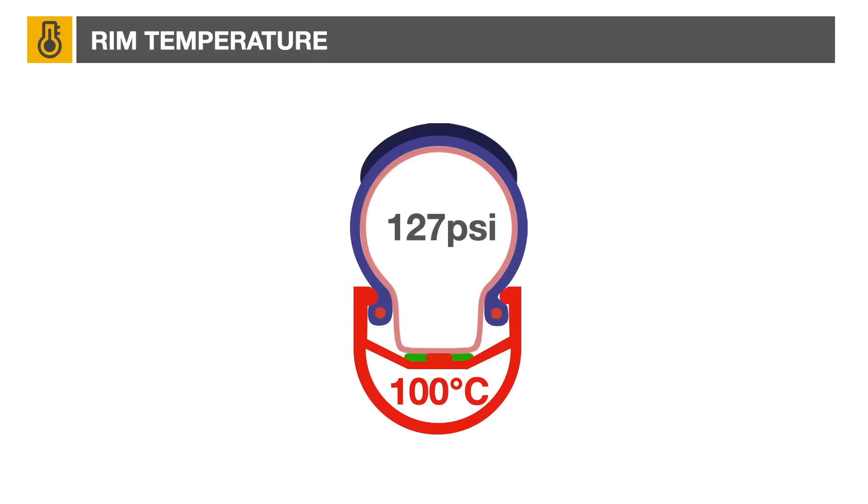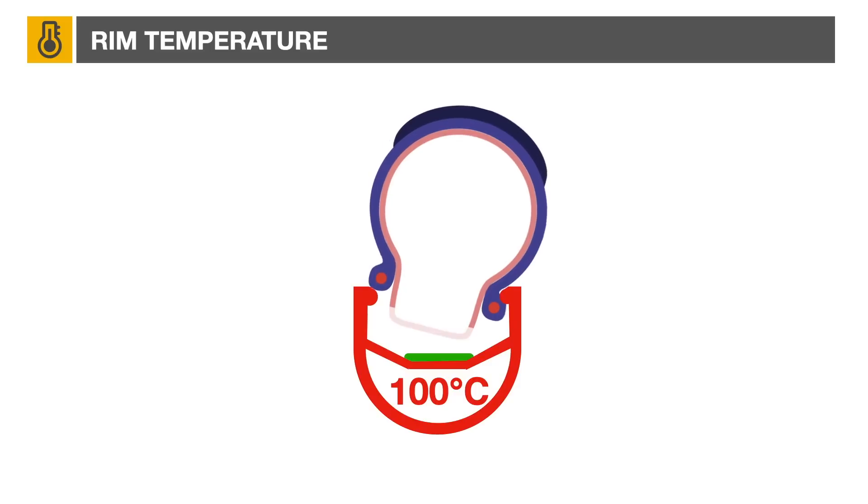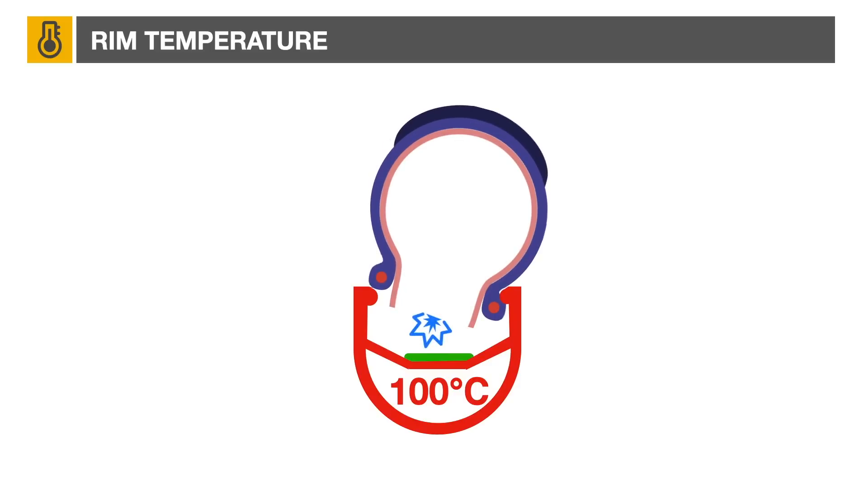Rim tape can melt, allowing a spoke to perforate the tire. In a more serious scenario, a poorly installed tire could eventually blow out as it is ejected from the rim.